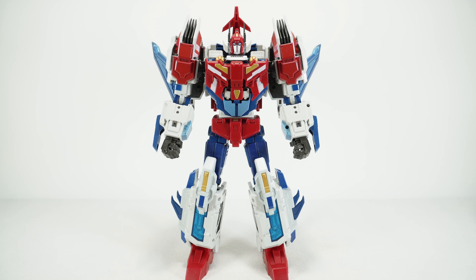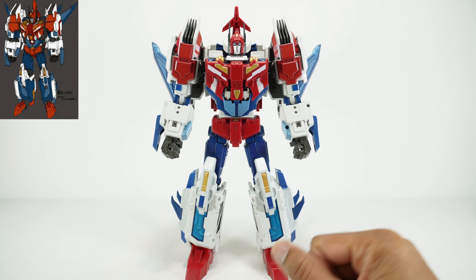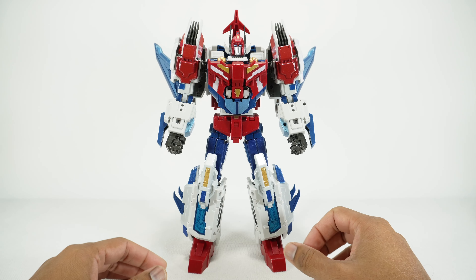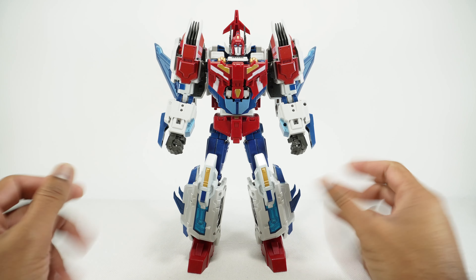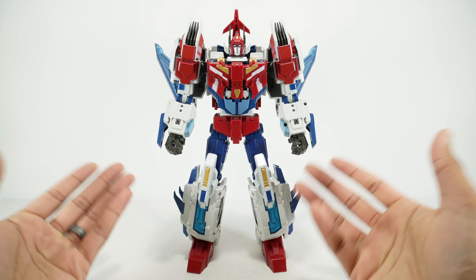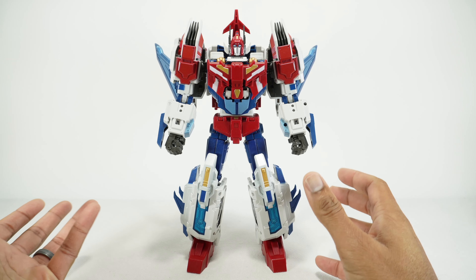Today we're going to take a look at the Planet X CADMOS, their version of an IDW Star Saber. This figure is actually a couple years old, but this is the 2022 reissue — I think originally this came out in 2019, so this is a reissue about three years later. I never picked this one up because I wasn't sure if I'm interested in IDW. I do have some other Star Sabers. Since the Planet X version of Victory Leo is coming out, I decided to take a look at this because I think it's really cool that they can combine together.